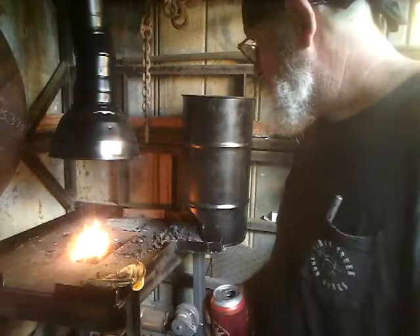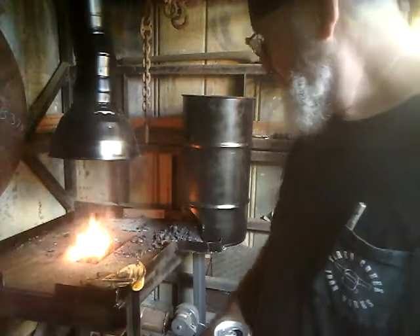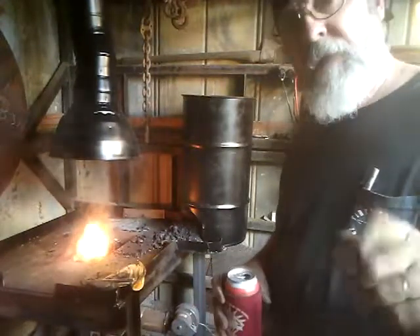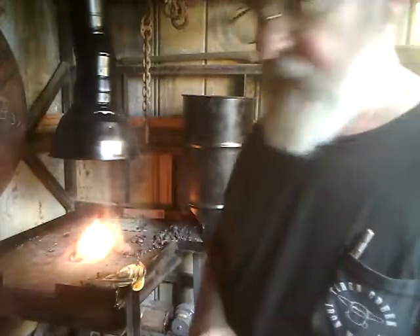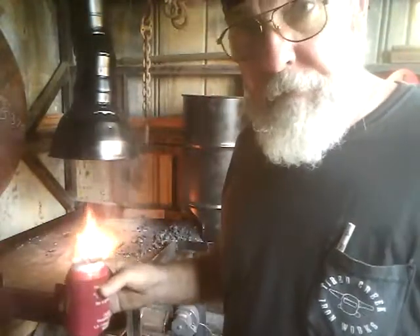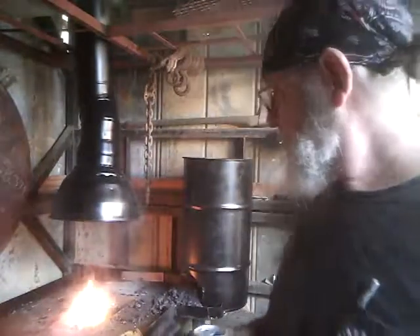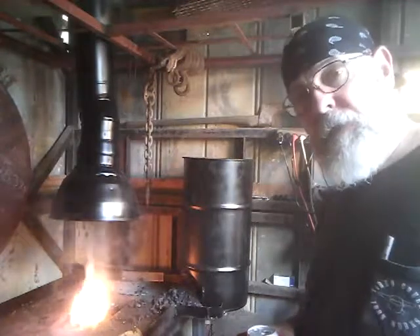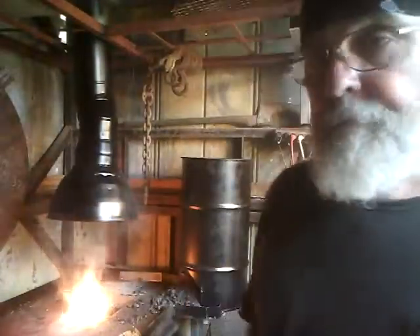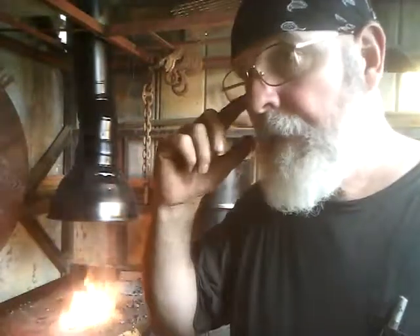We got a fire going with the fan on, but I've come to the conclusion pretty quick that I don't have enough exhaust in there. This coal stinks like a tire fire when it's burning. If you have any type of sinus issues, I would say you need to be doing this outside. I have a full side of this little hut that's open, and it's still not enough in my opinion.